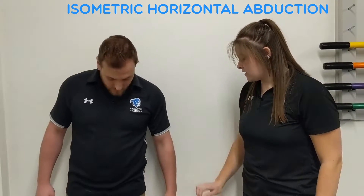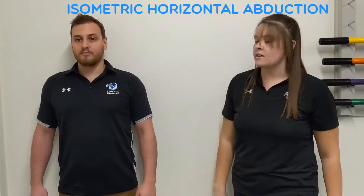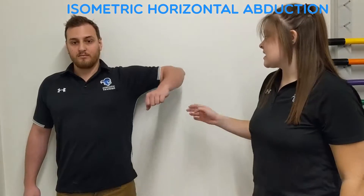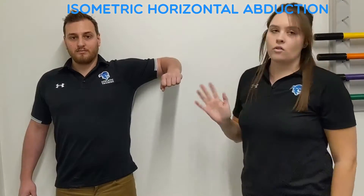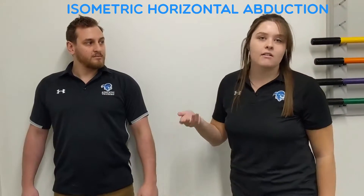So I'm going to have Mike stand against the wall — heels against the wall, back against the wall. He's going to abduct his arm to 90 degrees, and he's just going to be pushing his elbow into the wall. He's going to hold for 10 seconds, then rest for 10 seconds, and then repeat that about 5 times.